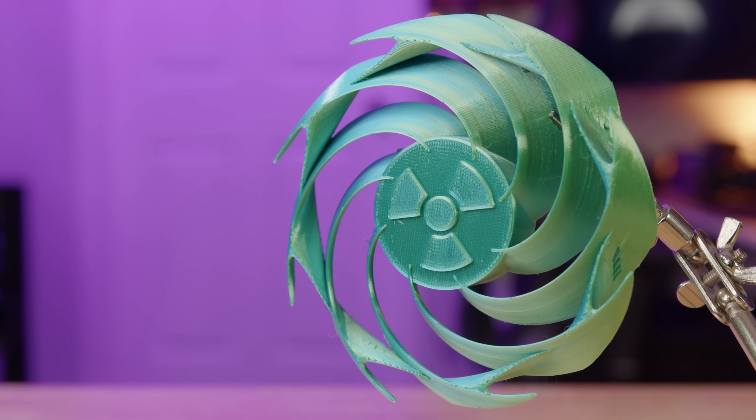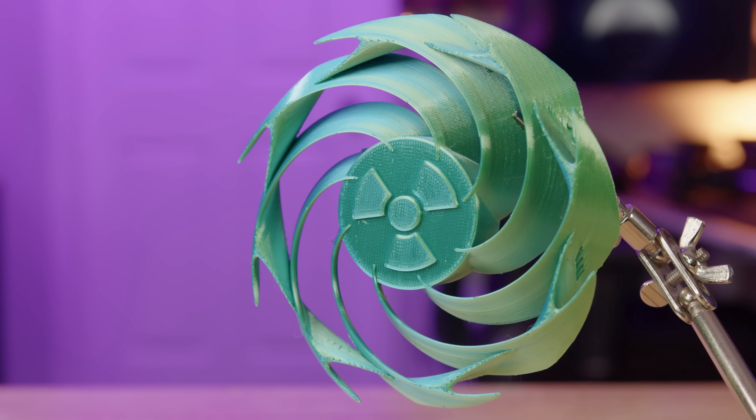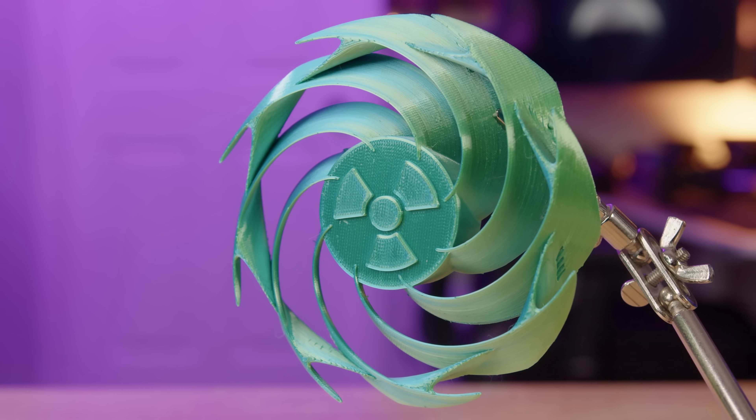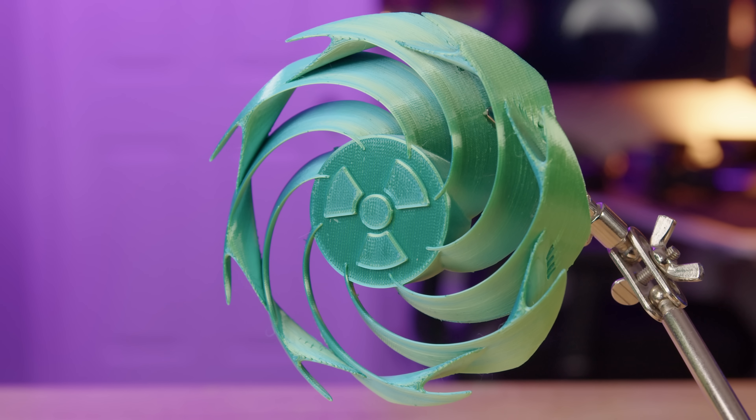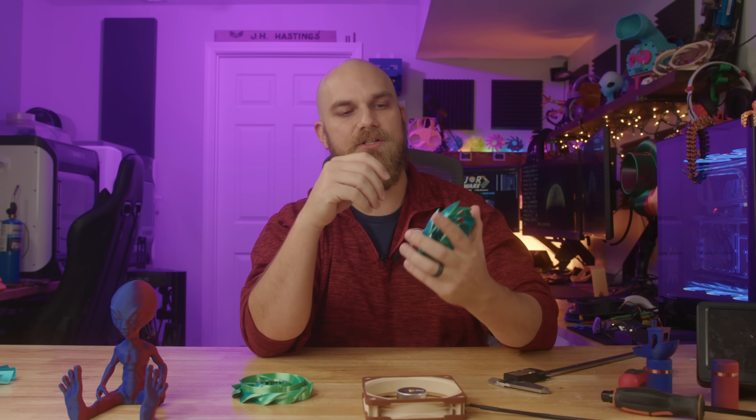Nat Master C noticed that the blades are very thin and curve quite a bit, so he decided to connect them out on the ends to give them a little more rigidity. That was a good call, because we've seen fans using similar designs — like the golden ratio style — where the blades are very thin and long and when they spin up, they just expand outwards and fail.